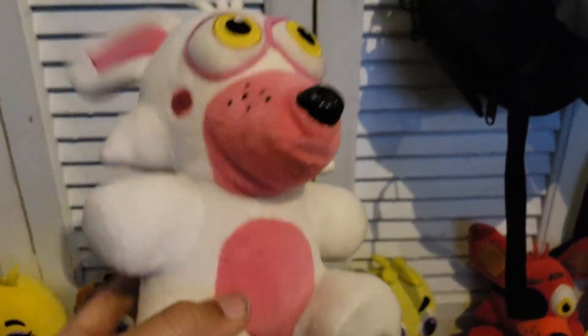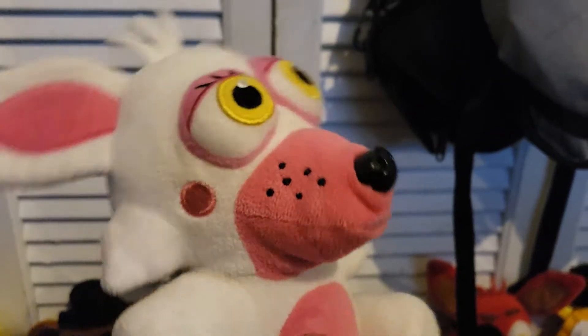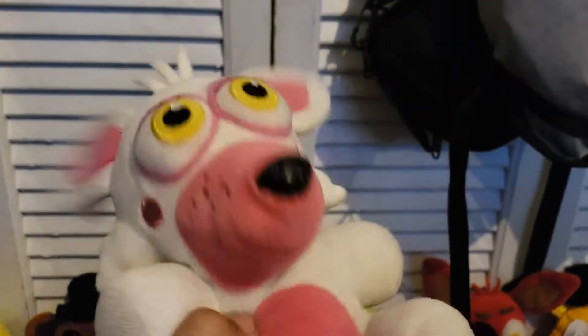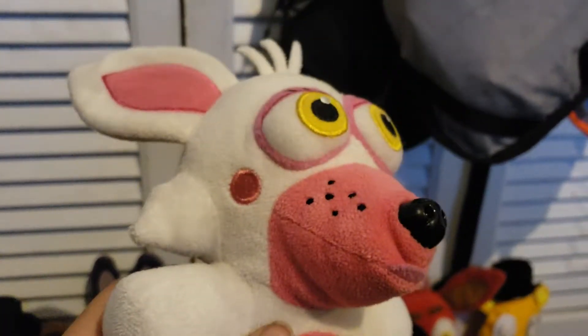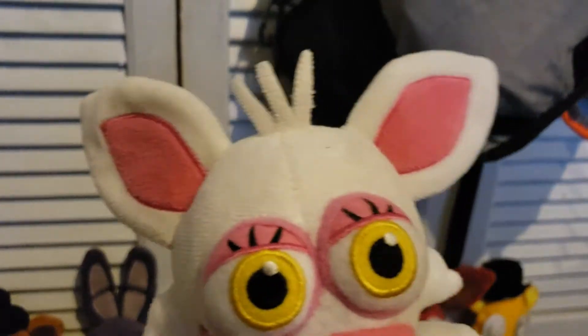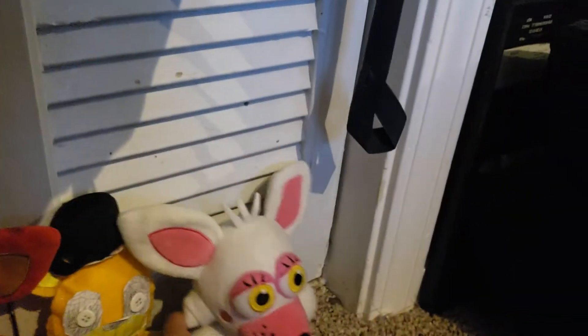Mangle, or Funtime Foxy really — I prefer to refer to her as Mangle. I don't have the Walmart exclusive Mangle, so I don't really have any of the exclusives besides the Exotic Butters. That's basically it. So yeah, that's Mangle.